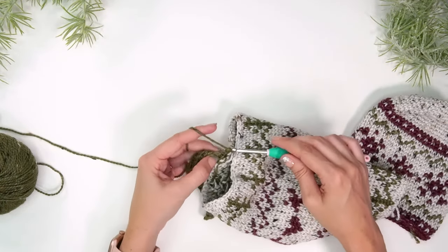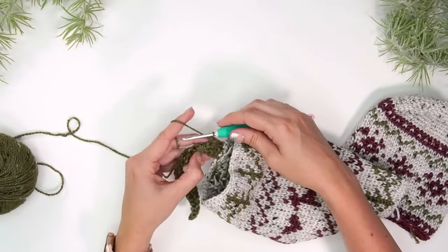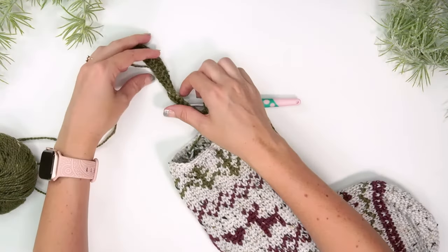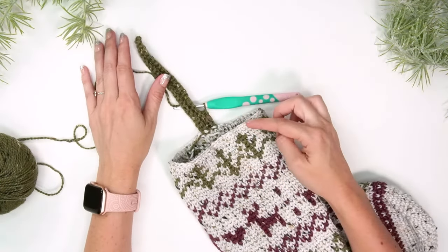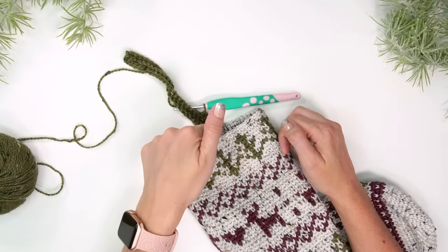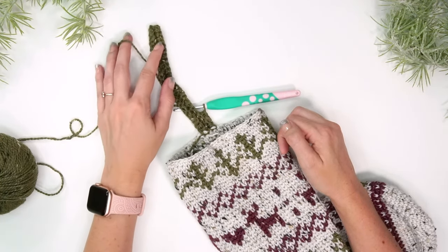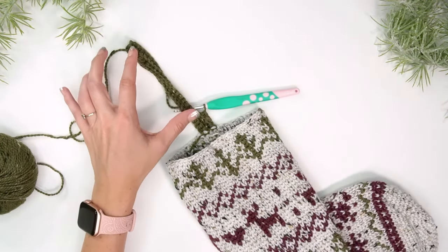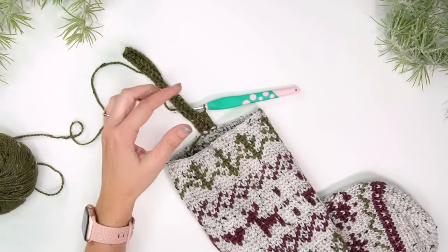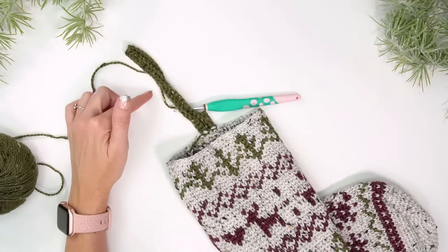Continue repeating those last two rows all the way around the top of the stocking, creating a nice ribbing that will look great pulled over. Then come back once you've gone all the way around, and I'll show you how to join the starting row with the last row. If you don't want a fold-over ribbing, you can do half the number of stitches or whatever height you prefer.